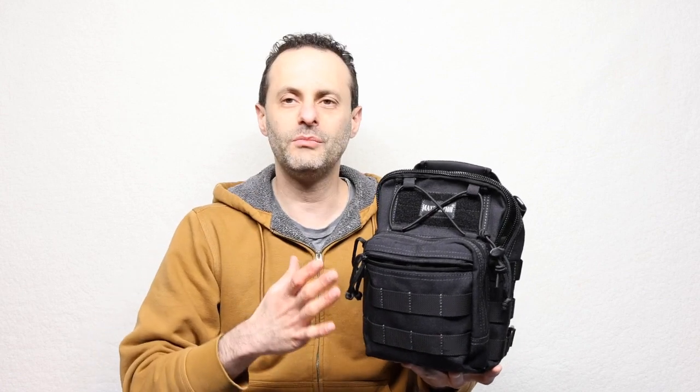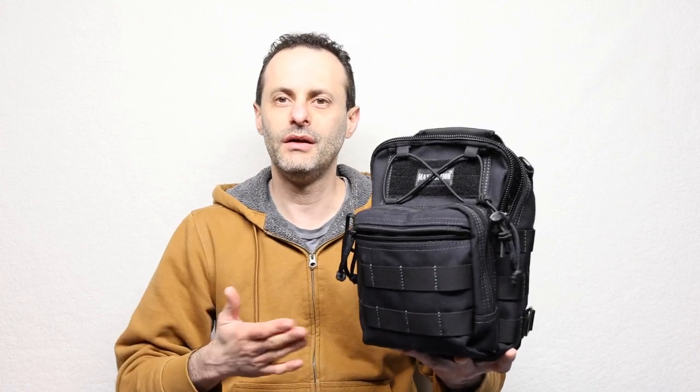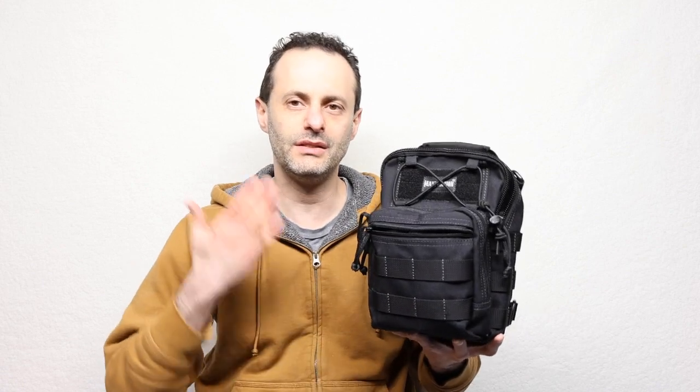If you're looking for something that's going to last you a long time, it's going to survive the elements, it's going to look military, and yet it's going to feel great for civilian use, this one is it.